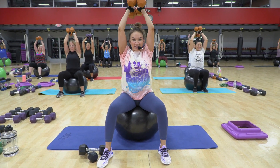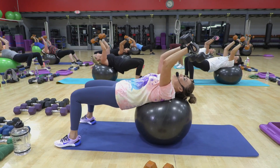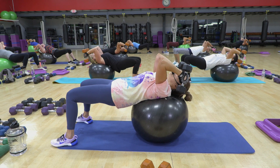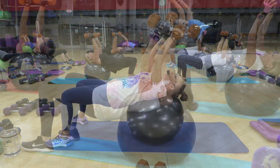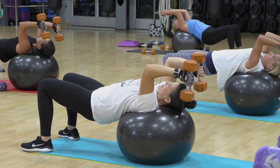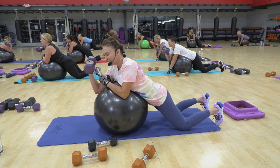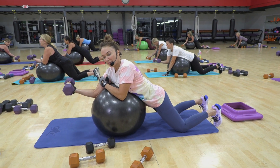Feel the weight's resistance pull you down. If at this rep you're saying it's a little light for me, go get something heavier. Down, two, hold, two, up, two, hold. Think of the belly of the bicep — make it work.